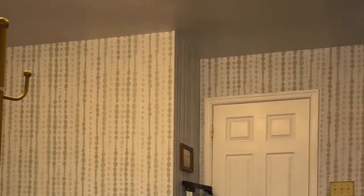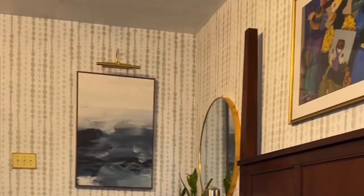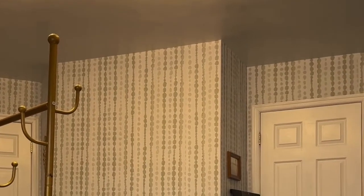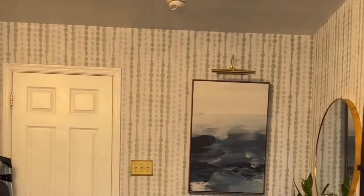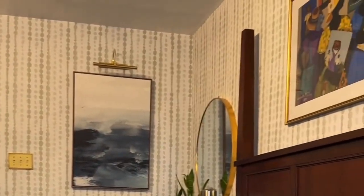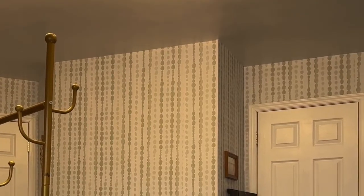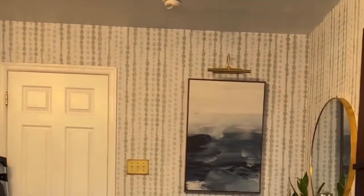Step nine: smooth out bubbles. After all strips are applied, use the smoothing tool to ensure all bubbles are removed and edges are firmly adhered. Final touches: stand back and inspect your work. Make any necessary adjustments to ensure the wallpaper is smooth and the pattern is aligned exactly the way you want it to be.